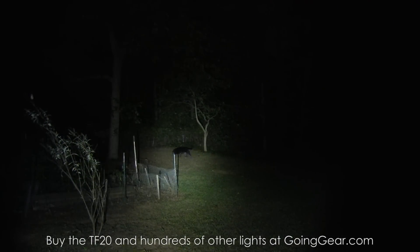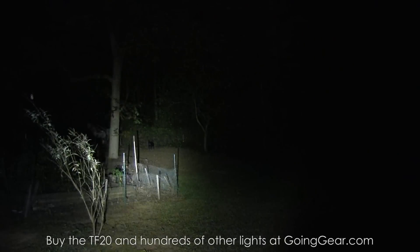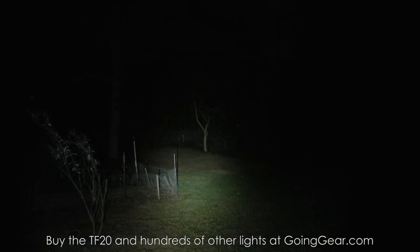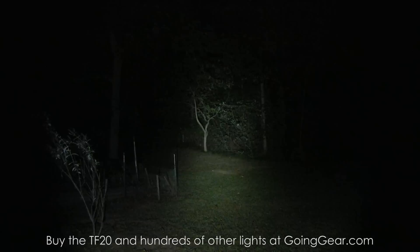You can see the spill alone still lights up that tree pretty well. You can quickly adjust to different outputs — all the way down and there's your strobe. You can also set the output you want, turn the light off, and when you turn it back on it will be exactly at that output. You can tell the relative output just from where the ring sits between the left and right extremes. Really useful, nice interface.